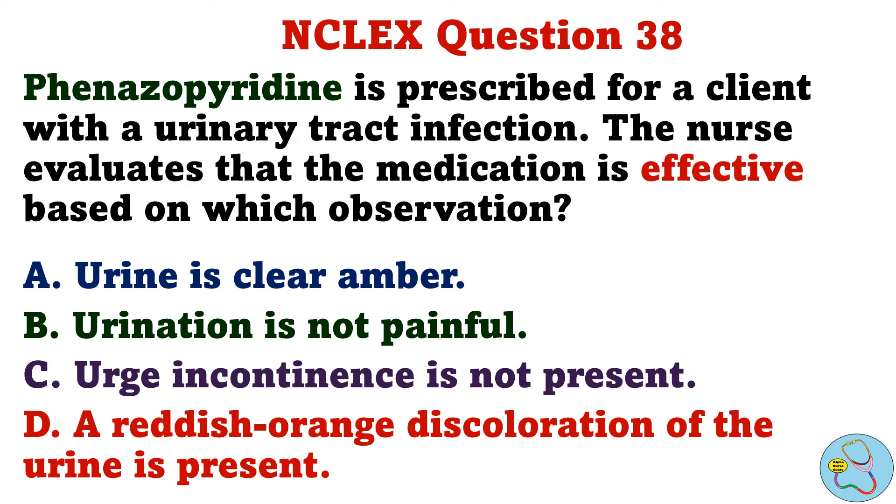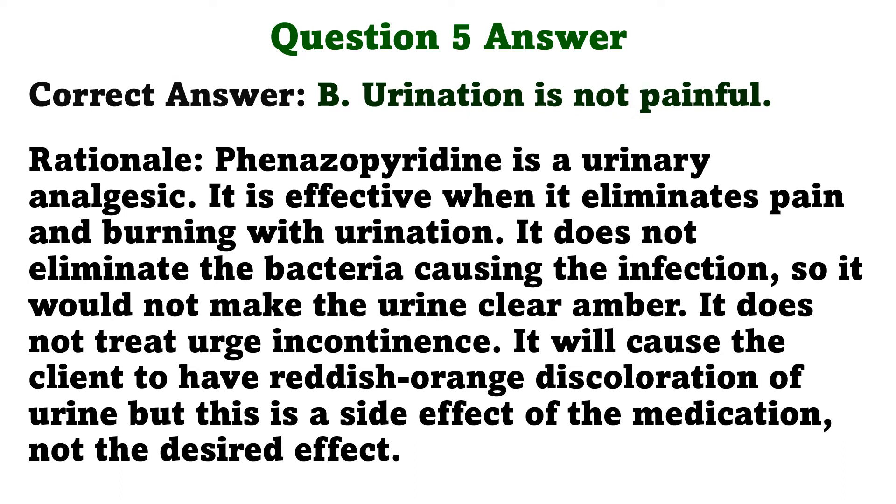Phenazopyridine is prescribed for a client with a urinary tract infection. The nurse evaluates that the medication is effective based on which observation? A. Urine is clear amber. B. Urination is not painful. C. Urge incontinence is not present. D. A reddish-orange discoloration of the urine is present. The correct answer is B: Urination is not painful. Phenazopyridine is a urinary analgesic. It is effective when it eliminates pain and burning with urination. It does not eliminate the bacteria causing the infection, so it would not make the urine clear amber. It does not treat urge incontinence. It will cause reddish-orange discoloration of urine, but this is a side effect, not the desired effect.